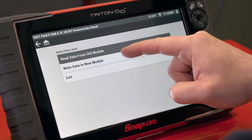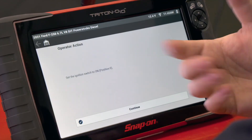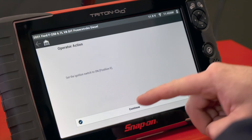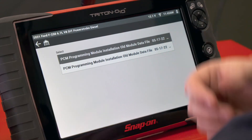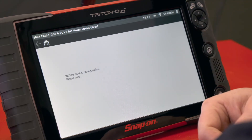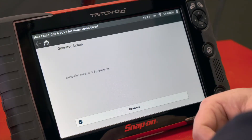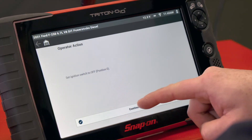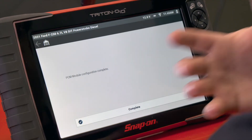Then we would replace the module — in this case the ECM. Once the new module is installed we need to write that data into the new module, so we'll choose write data. Install the new module in the vehicle — the tool reminds you of this. Turn the ignition switch on and hit continue. If you have any files in the tool it will have you select whichever one you have — the newest one is on top, so we'll use that one. It's also going to make a call to Ford to make sure that we can do this. It writes the module configuration, then switch the ignition to off and hit continue. Turn the ignition switch on again, hit continue, and now the configuration is complete.